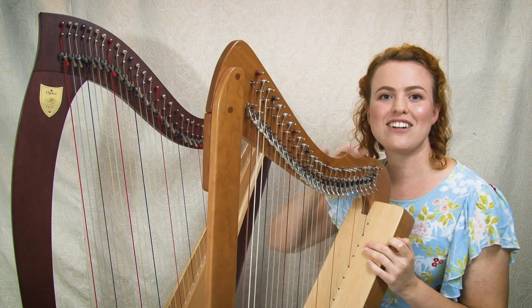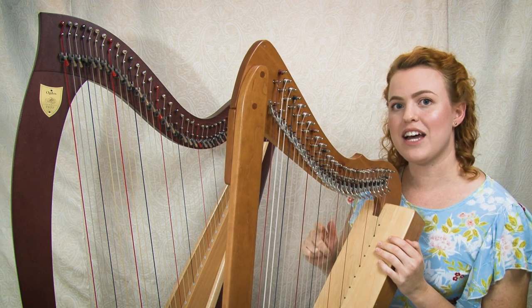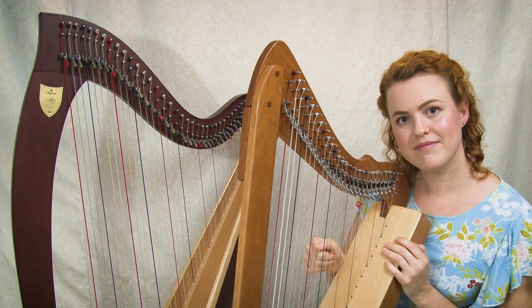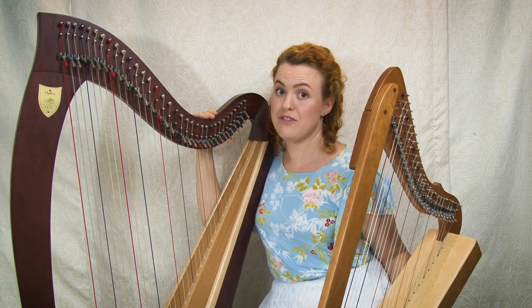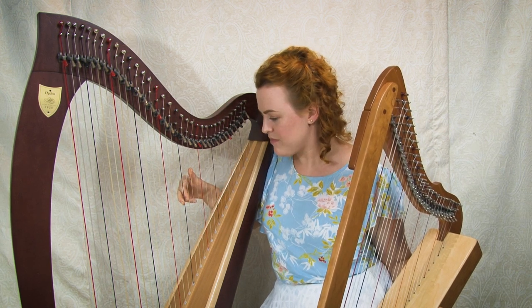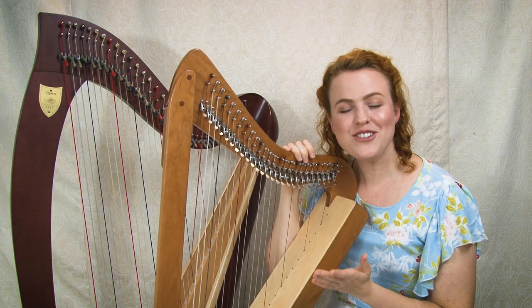You can check what key your harp is in by playing a scale starting on that note. A C scale on a harp tuned in C sounds happy and bright. If you try the same C scale on a harp tuned in E flat, it sounds more sad and minor. But if you play a scale starting on E flat on that harp, it has that happy major sound again — that's how you identify the key your harp is tuned in.